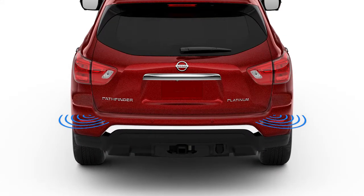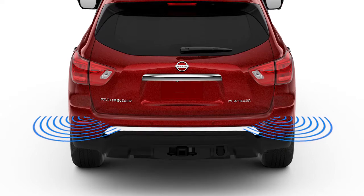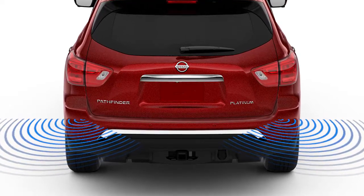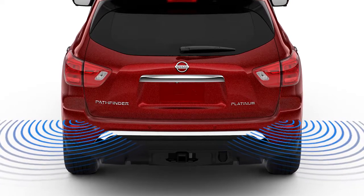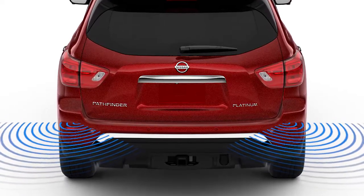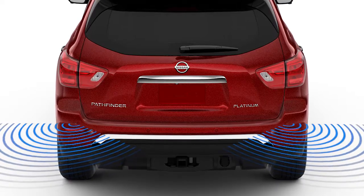The rear sonar system is a parking aid that sounds a tone that helps the driver detect obstacles within approximately six feet of the rear bumper. The beep gets faster as you get closer to the obstacle and sounds a continuous tone when it is less than a foot away from the bumper.